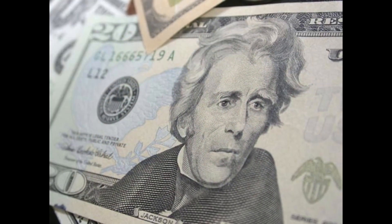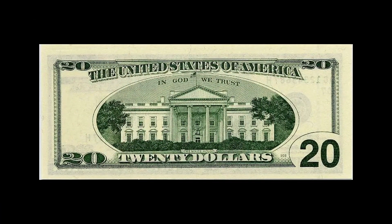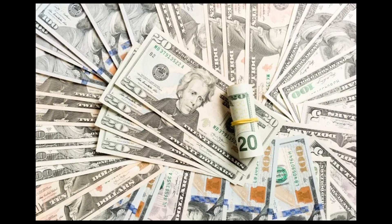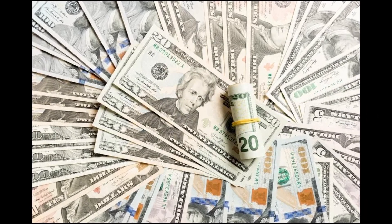The twenty dollar bill. The front of the bill features a portrait of Andrew Jackson facing left. Jackson is known for his role in the War of 1812 and for his controversial policies as president. The back of the bill features the White House, the official residence of the President of the United States. The White House is a symbol of American democracy and power. The current design was introduced in 2016.